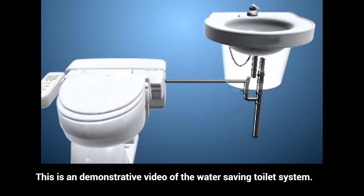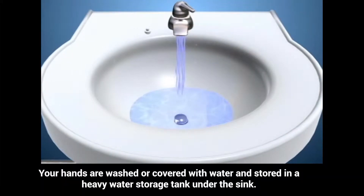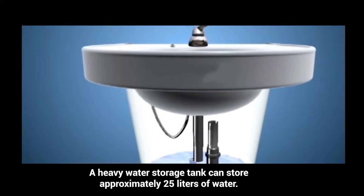This is a demonstrative video of the Water Saving Toilet. Hands are washed and the water is stored in a heavy water storage tank under the sink. The heavy water storage tank can store approximately 25 liters of water.